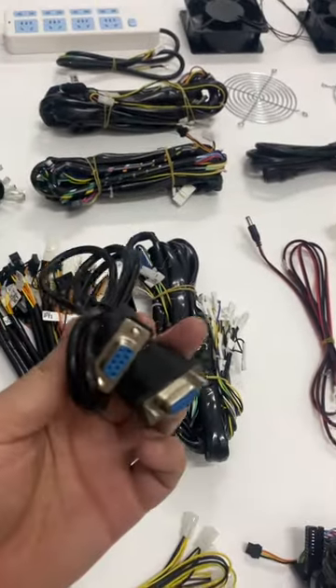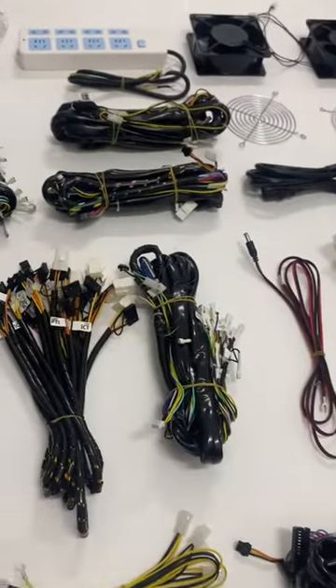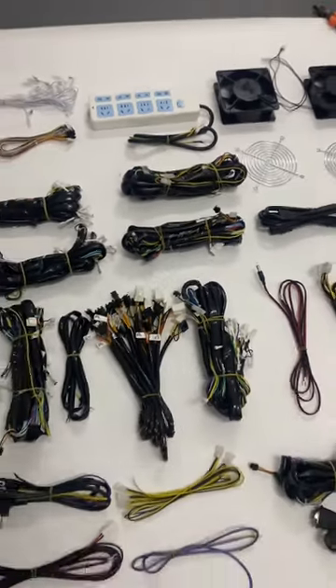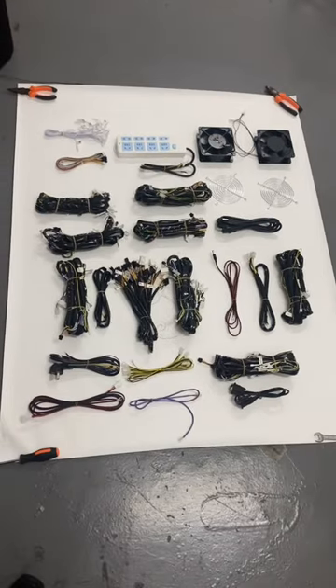This is the standard size of this cable, and this is the VGA cable. This is almost the one full set of the harness, which is everything necessary for one fish table machine.